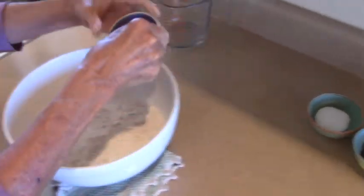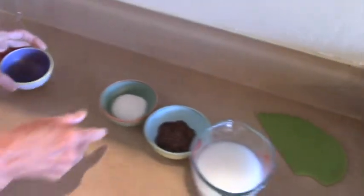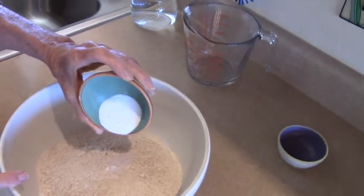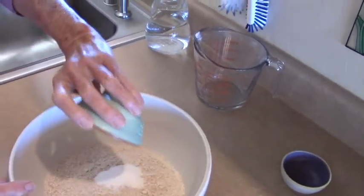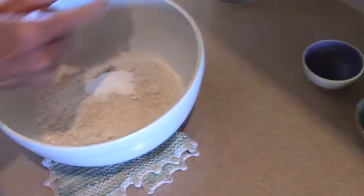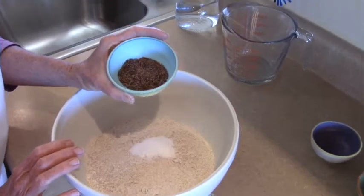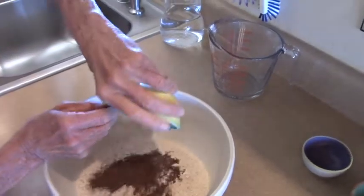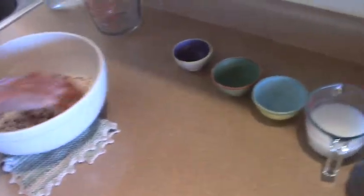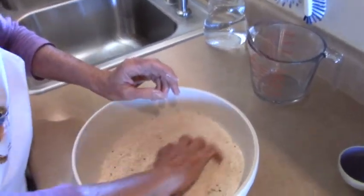We have a pinch of salt — a little bit more. And this is the baking soda, about a good tablespoon. And this is some seeds — flax seeds and caraway. Some caraway too. Mix it up nice and even.